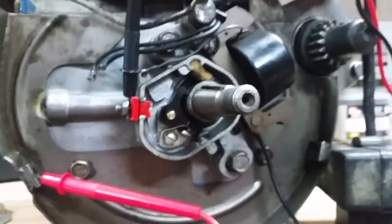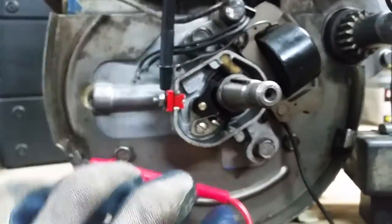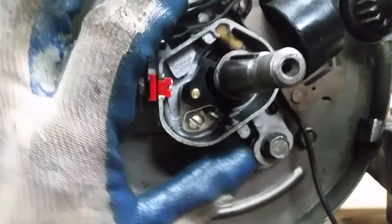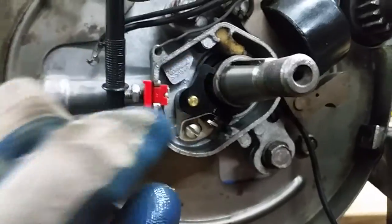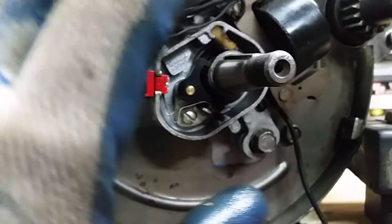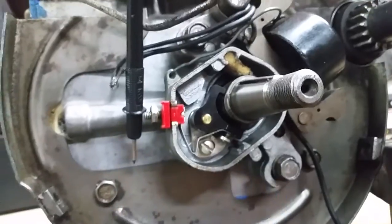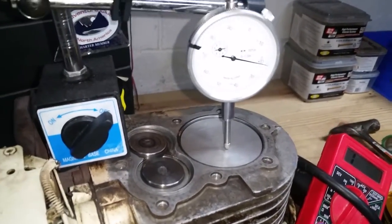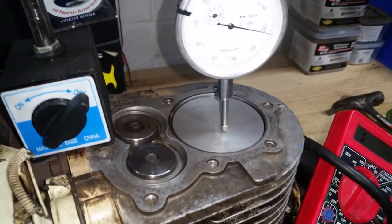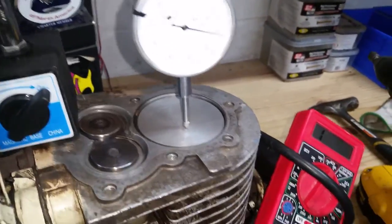To change the timing, simply loosen your two bolts to adjust your magneto assembly and spin it in the appropriate direction to slightly change that timing. The cam where it hits the little plastic lifter just needs to be adjusted slightly to get a different reading when your meter opens. I had these finger tight and basically just tapped them into position until I got my desired 0.220 reading on the dial. It's also a good idea to re-check your top dead center measurement on the dial indicator after you set everything, to make sure nothing moved while setting your timing.